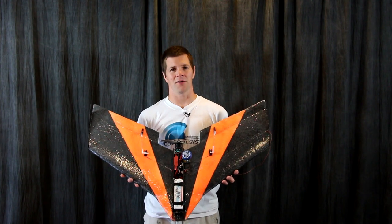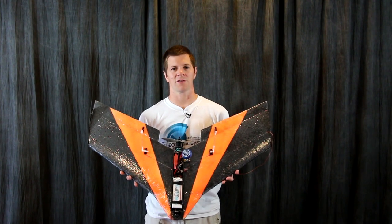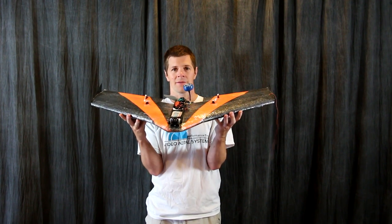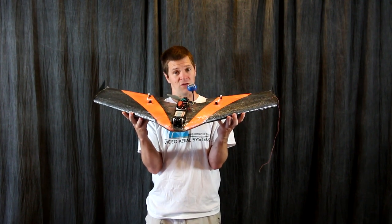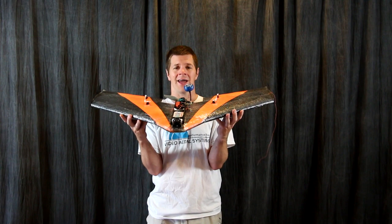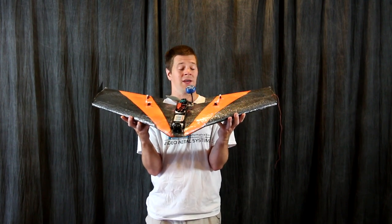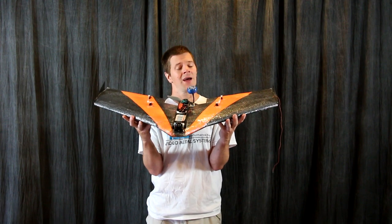Hi, I'm Alex Greve, better known as IB Crazy from Video Aerial Systems, and this is my Valkyrie Flying Wing. Offered in both a receiver ready pre-built version and a kit version, the Valkyrie is a performance flying wing that focuses on simplicity and durability.